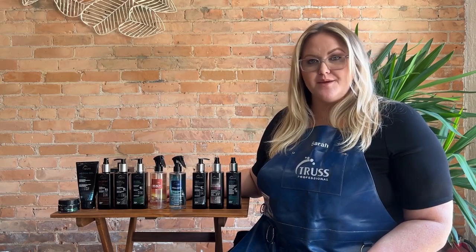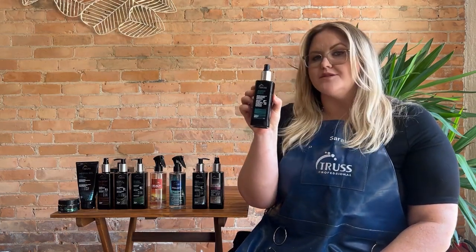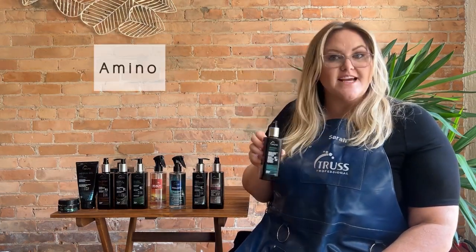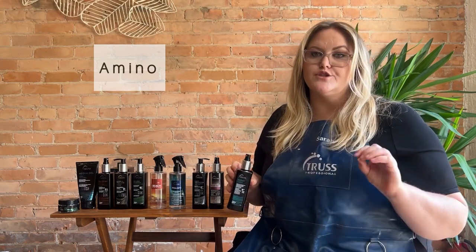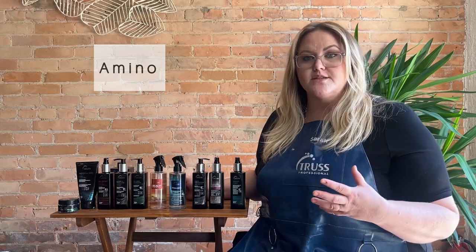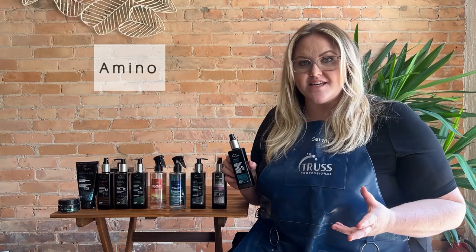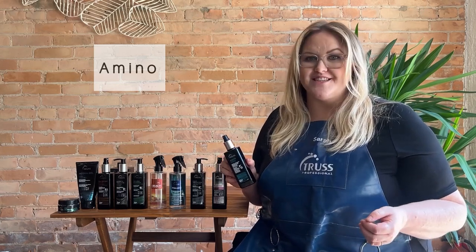Let's go ahead and talk about our styling products. Everyone's favorite is always going to be our amino spray. This is going to be our designated heat protectant and it smells amazing and it's super soft. It's full of amino acids, which we lose any time we put heat on the hair. This is going to help add tons of hydration and moisture all while protecting the hair.